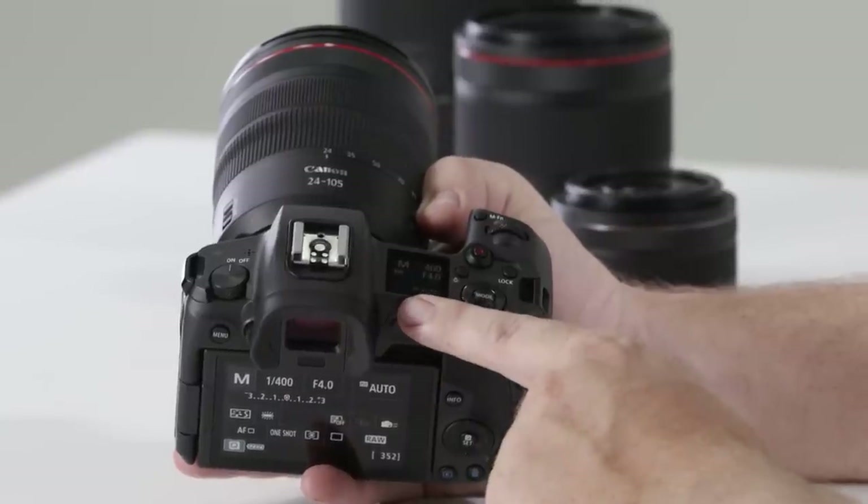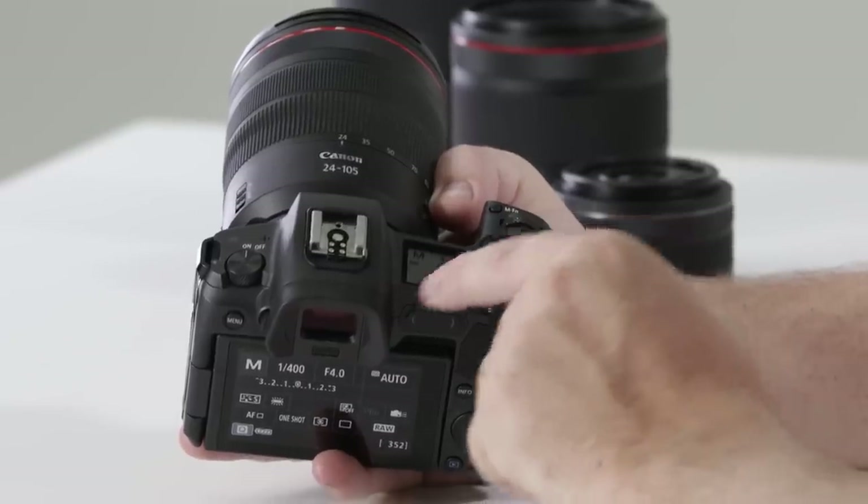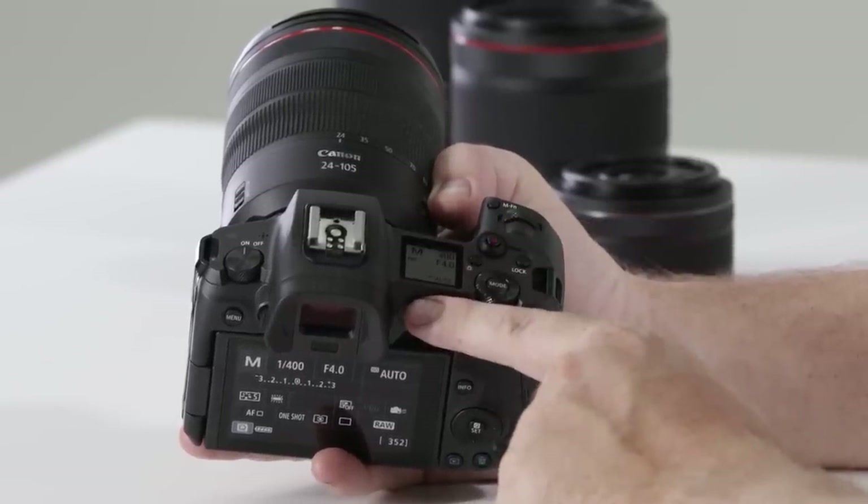Just to the right of the hot shoe you'll notice the new backlit LCD screen. By holding the light switch button you can change it to a more traditional white background with black text — fantastic for shooting in the dark.